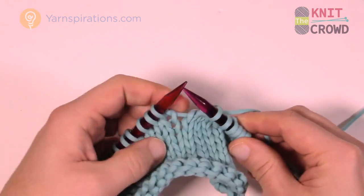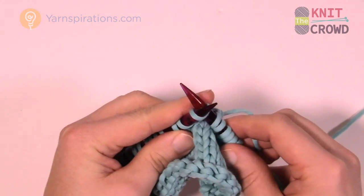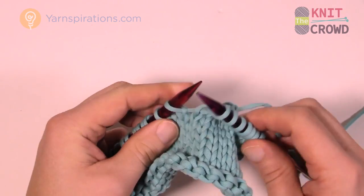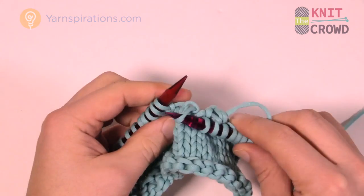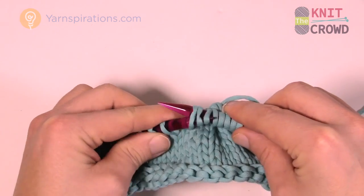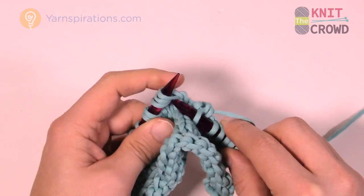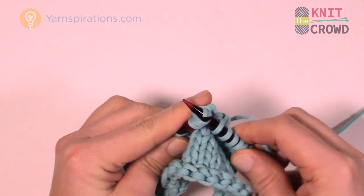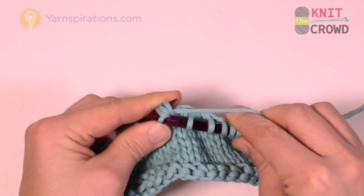Let's show that again with another three in a row. You're going to slip knitwise — that's called knitwise — one, two, and three. Then transfer all three back onto the original needle, and then knit into all three together, getting them all three together, wrapping the knitting needle and pulling it through.